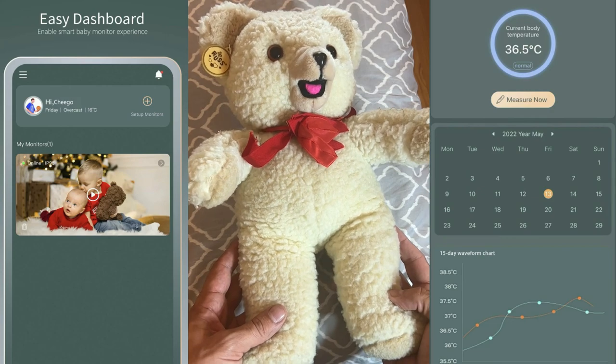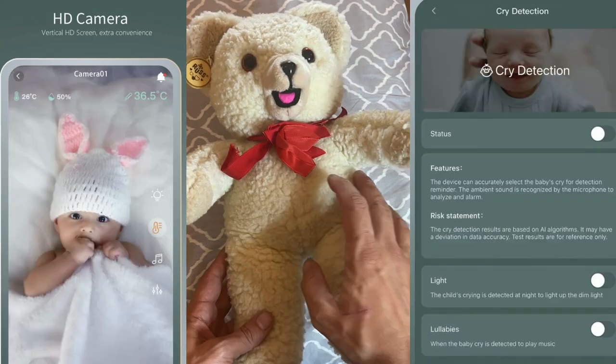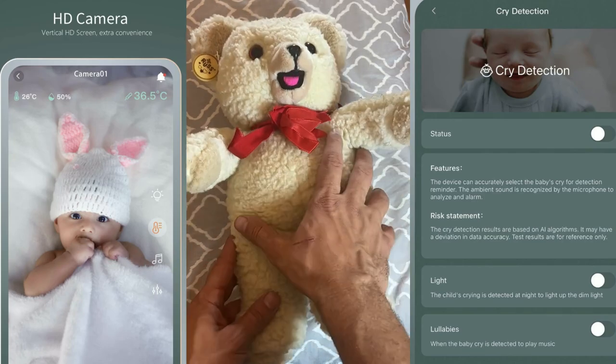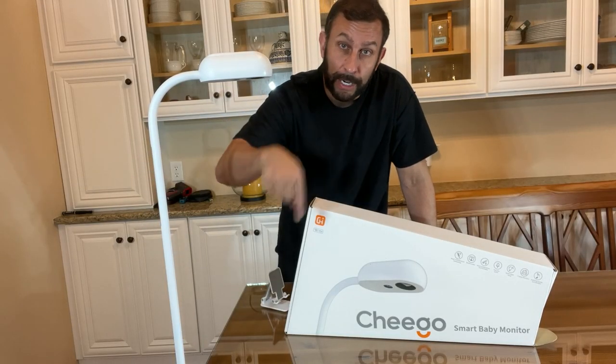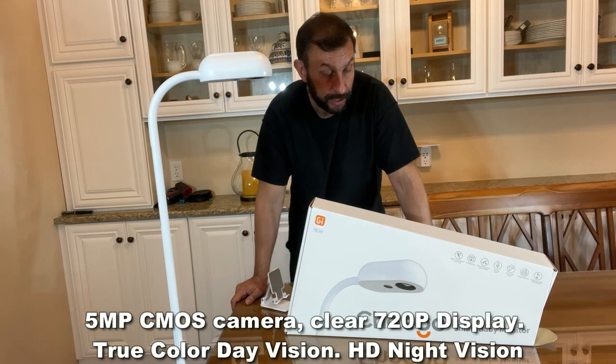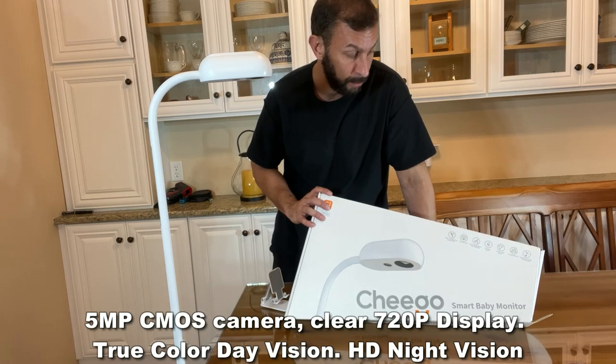It will monitor your baby's temperature, which none of these do — this will remotely monitor your baby's temperature. It has a light on the back that shines away from the camera, so it's not shining into your baby's eyes. And it will do night vision to help protect the security of your baby.